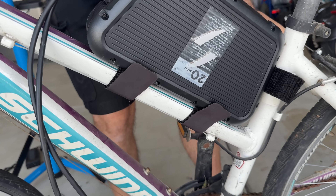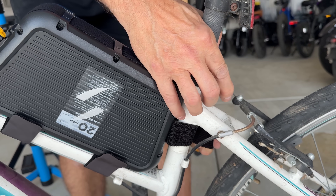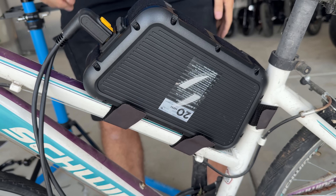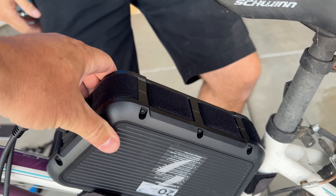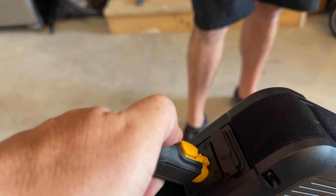We've got a spot for the battery — we're just strapping it to the frame with three Velcro straps. I feel like it needs to be on there better. That's actually holding it pretty good — it's actually on there nicely. It's a quick-release thing.